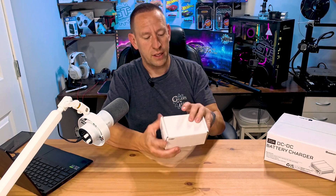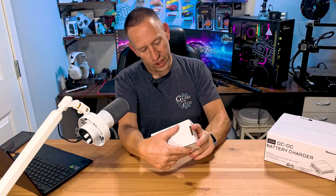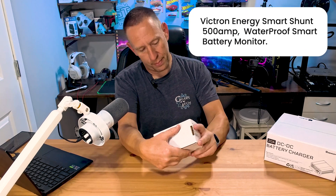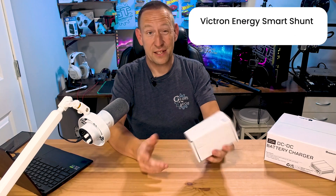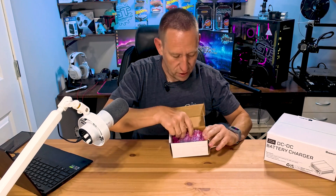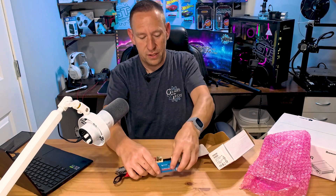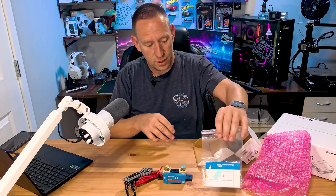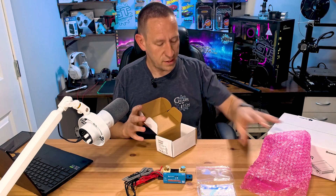This one comes in a white box — it's the Victron Energy Smart Shunt 500 Amp Waterproof Smart Battery Monitor. Quick unboxing: I haven't looked at this thing yet. And there is our shunt, along with the instructions. That's all that's in there.